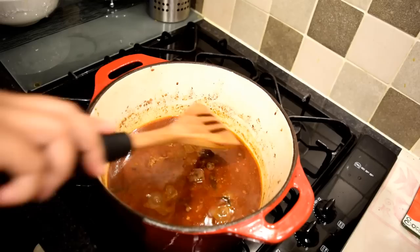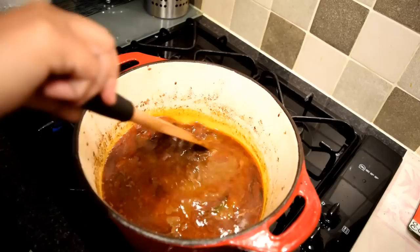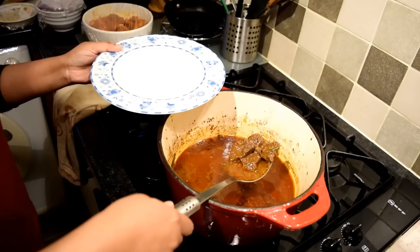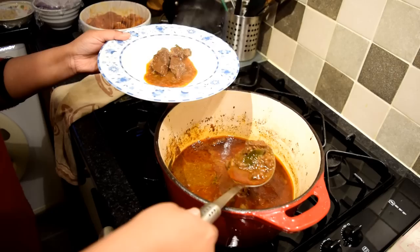After 45 minutes, take the lid off and check if the meat is tender. This looks like it's done — it's cooked through and it's tender. The dish is done, it's time to plate up this gorgeous game curry.